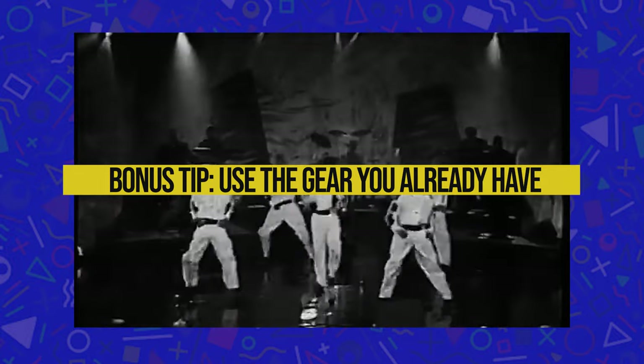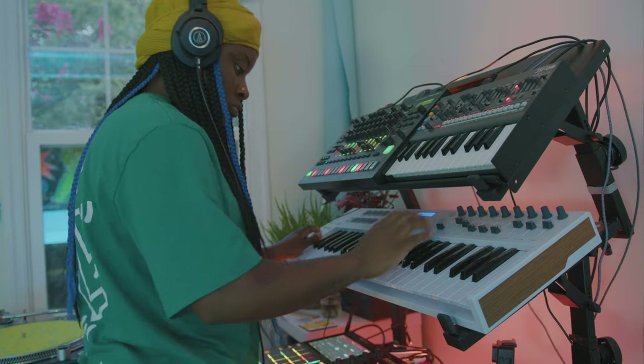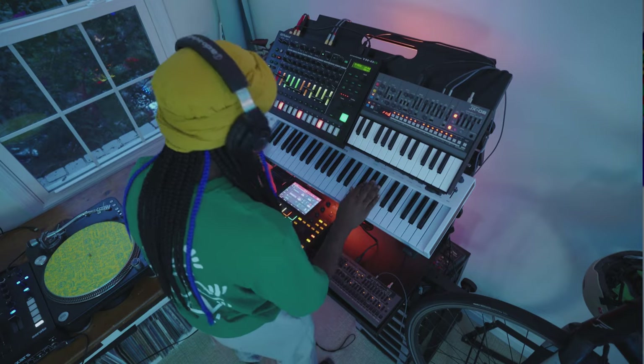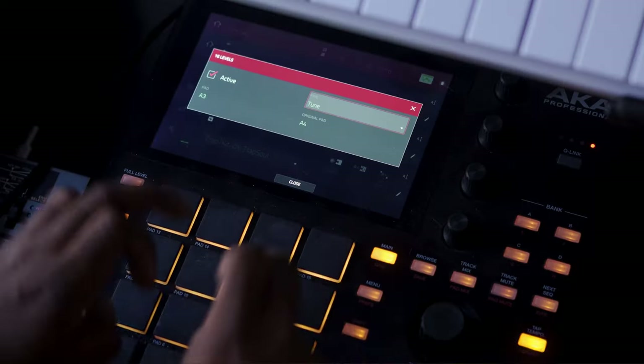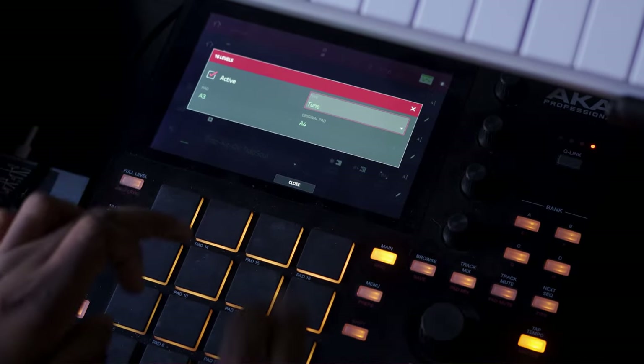This one's kind of a given: just use the gear that you have and see what could work — what could make your production sound different, but still give it the vibe and energy of New Jack Swing. Try layering your snares with different sounds. Try adding low-pass or high-pass filters to your drums. On my MPC, I'll put on the 16 steps for my hi-hats, change it to tuning, and play different tunings of the hi-hat to give it a different feel.